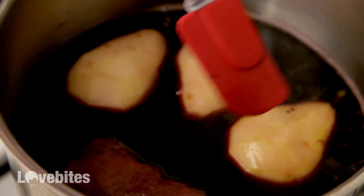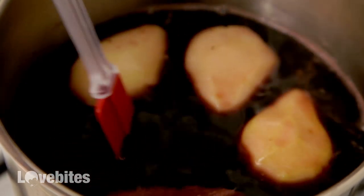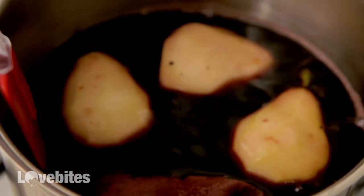You can already start to see the lines of where we peeled it, so we want to be really careful to get a nice design. There are two most common kinds of port: the tawny port and the ruby port. I went with the ruby port in this recipe because it has a richer red color versus the tawny port, which has more of a brown color. You can see why you'd probably want the red color for this recipe.